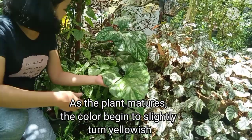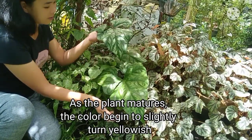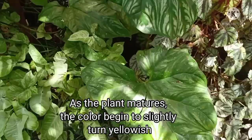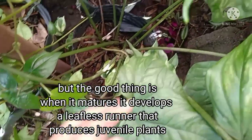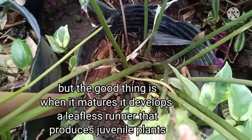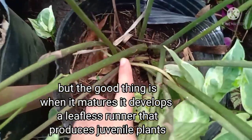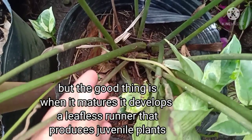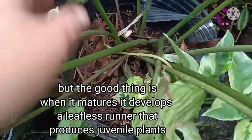Ito naman yung itsura ng mature na Cercestus Mirabilis. Kapag tumatanda siya, medyo nag-fade din yung color ng kanyang leaves. Pero ang maganda kapag nagmamature na ito ay nakapagbibigay ito ng leafless runners o flagella. At sa pamamagitan ng kanyang runners, nakakapag-reproduce siya asexually.